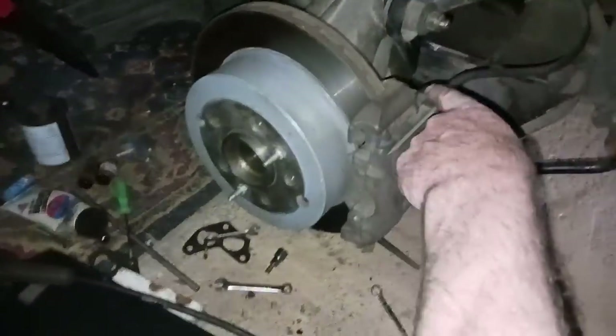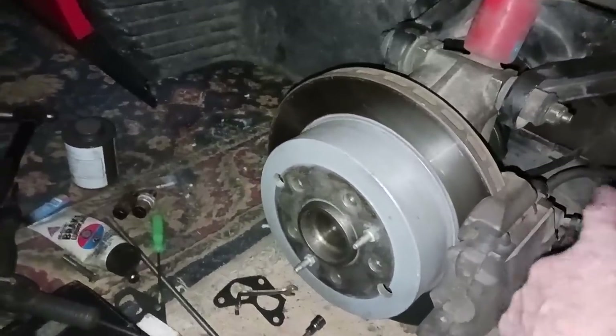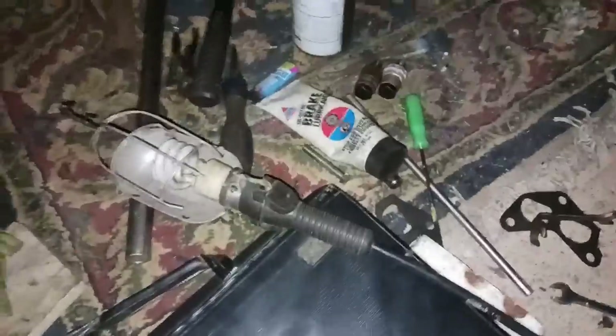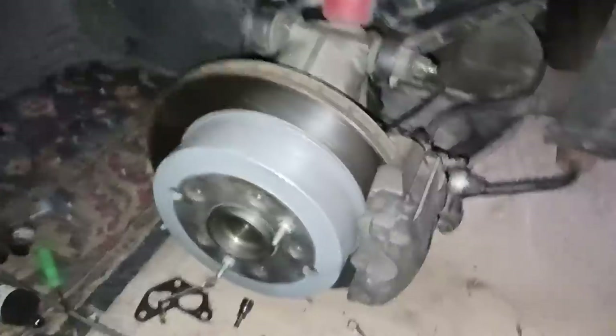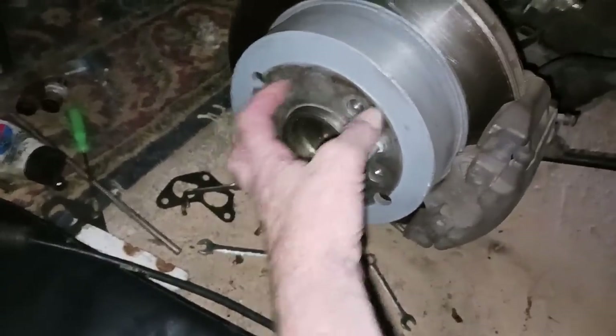I haven't cleaned my mess up yet — that's tonight's job. On these little sliders that hold the caliper on, you don't ever use Never-Seize. Never-Seize isn't good for the little rubbers in there, so I used brake grease. I did put a little bit of Never-Seize on the hub before I put this disc on — just a very thin layer. It's nice in there.